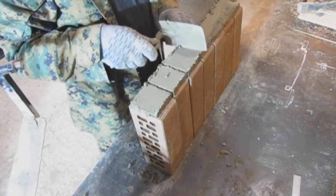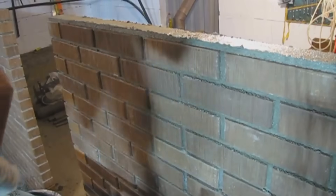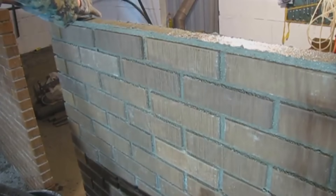This process yields an even and consistent mortar bed approximately 10 millimeters in thickness, perfect for exterior brickwork or wall construction.